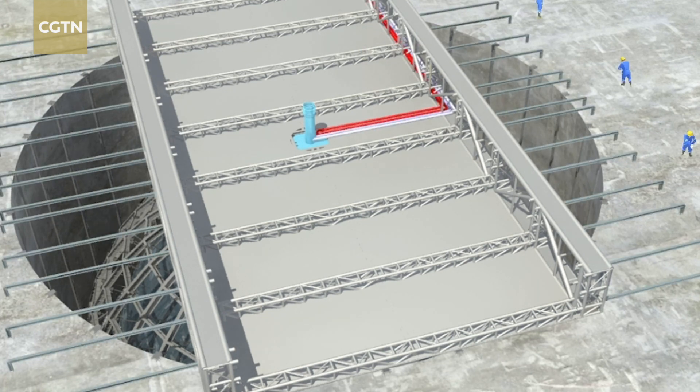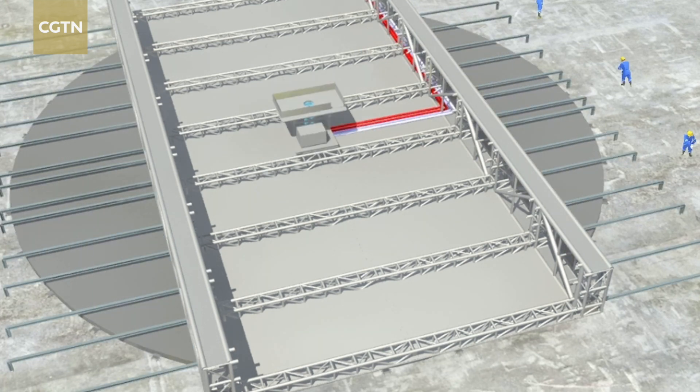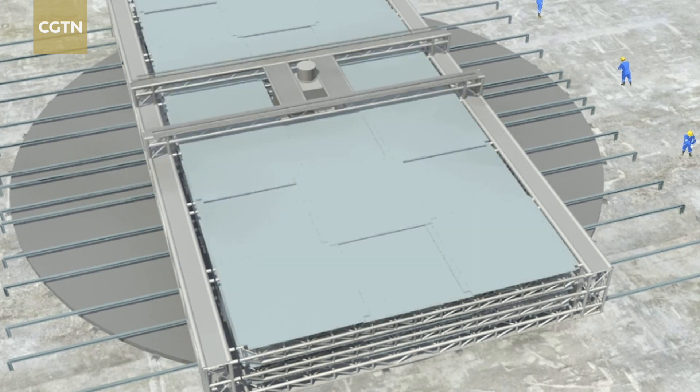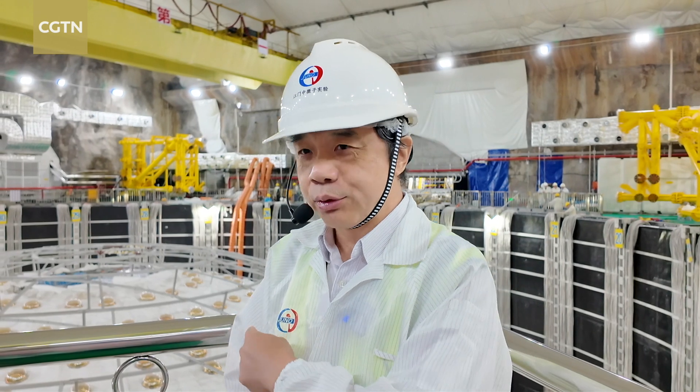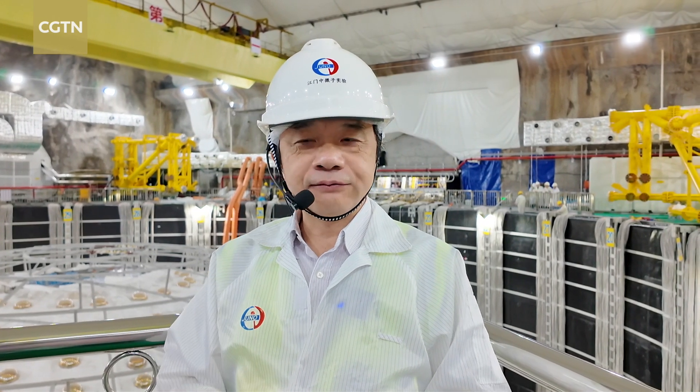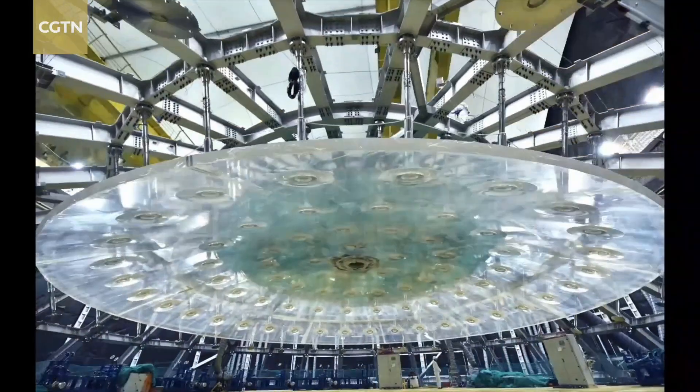A ball like this is the most efficient way to build the structure. Just like an egg — a very thin shell has a very strong force and can sustain a lot of pressure. So a thin layer of acrylic with a spherical structure can sustain a lot of water pressure.